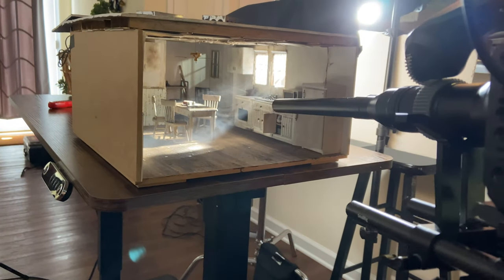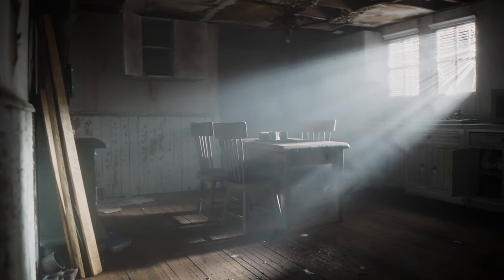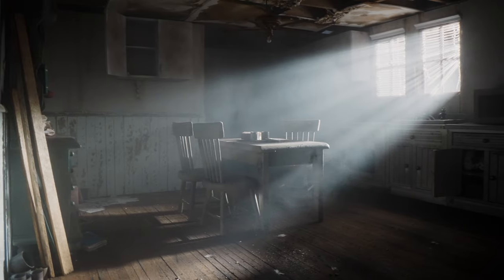For camera movement, I use the Rhino Arc 2 motorized slider. So far it's been really awesome and handles most of what I want very well, but it isn't cheap. There are a lot of decent motorized sliders now for only a couple hundred bucks — in fact, before I got the Rhino, I did a lot of my first videos on this YouTube channel with a $200 motorized slider.